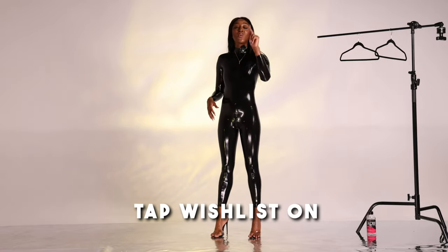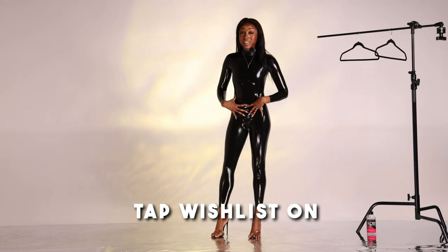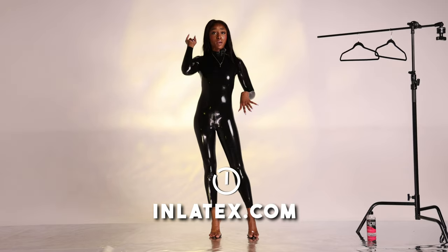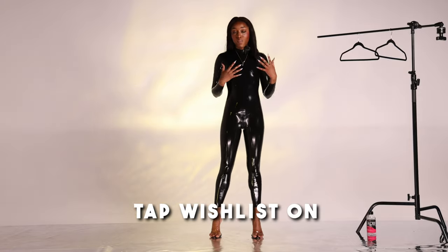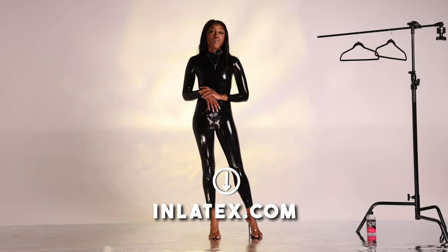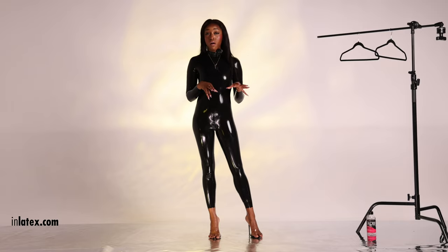Which is great for you guys, because what that means is you can actually purchase this exact latex onesie by tapping the description box or simply typing in janellekorin.com and clicking Poshmark, which will take you to my discount latex store where you can pick up this exact catsuit as well as other super sexy latex outfits that you've seen in tons of my other latex try-on videos.